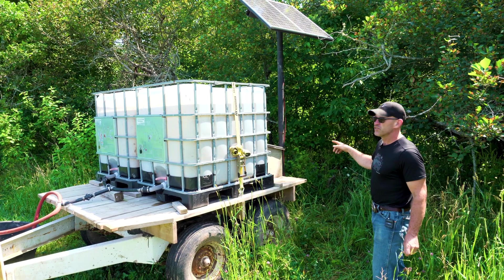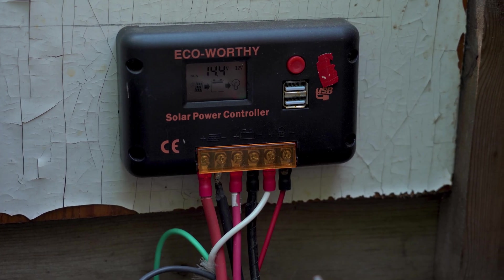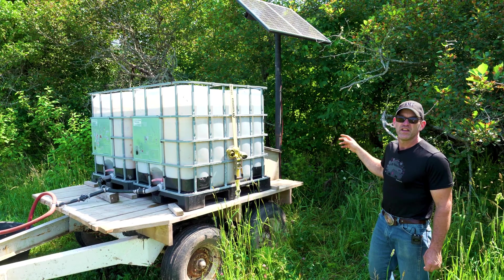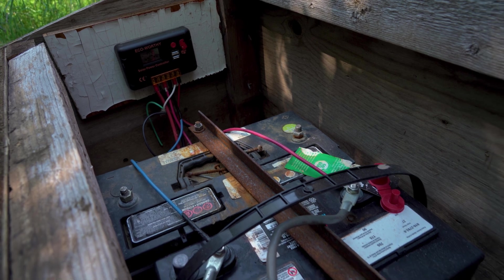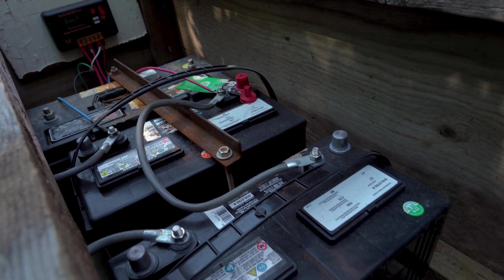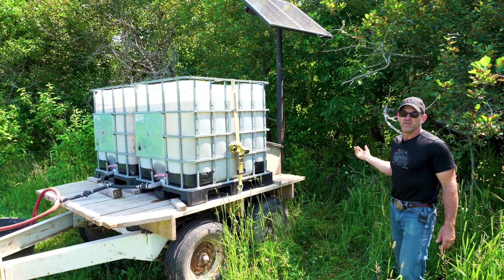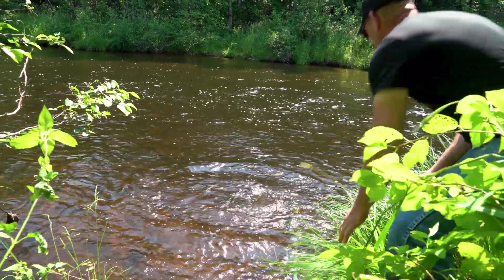That is hooked into the controller for the solar watering system. The controller, the solar panels, and the pump all came as a kit — we just had to wire in the batteries. The instructions even showed how to hook the batteries up, whether you want to put them in series or in parallel, going at 12 volts or 24 volts.